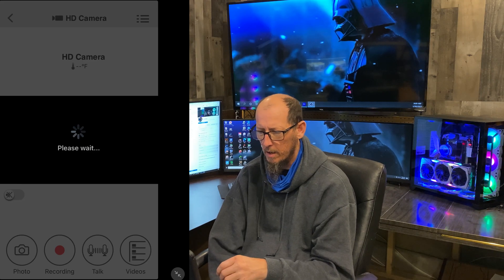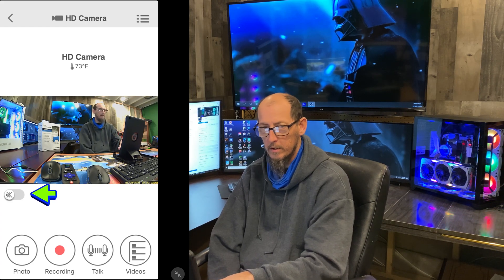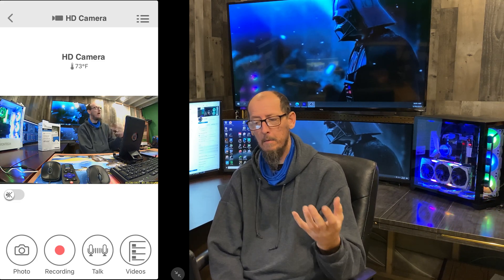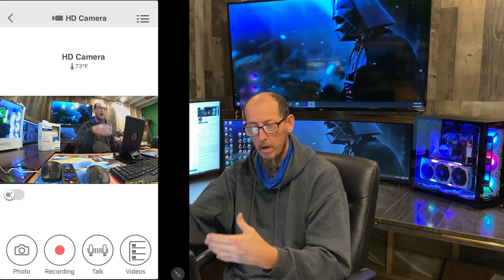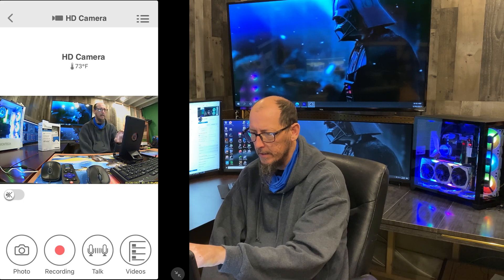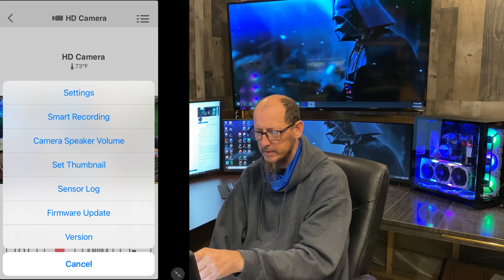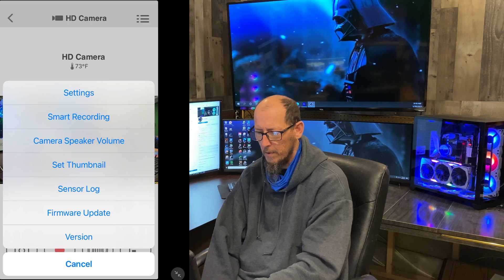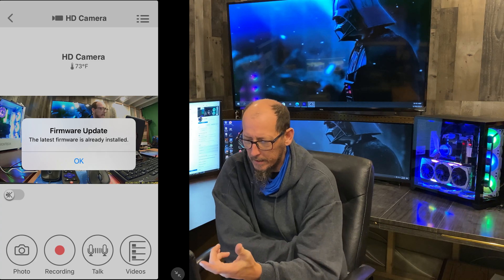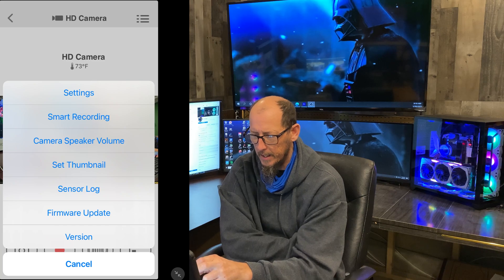There I am right there. I have the audio turned off — you can use the talk feature to talk back and forth to your kids or family. I have it turned off because I'm so close there's feedback. In the top left corner there are three bars — click that and you have all this information. Firmware update: I suggest checking every three months just in case. This one's up to date.